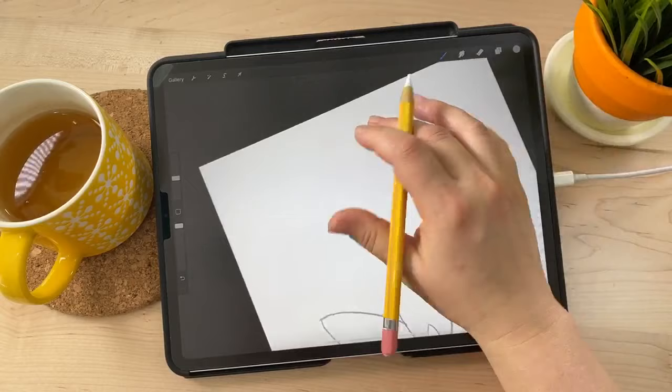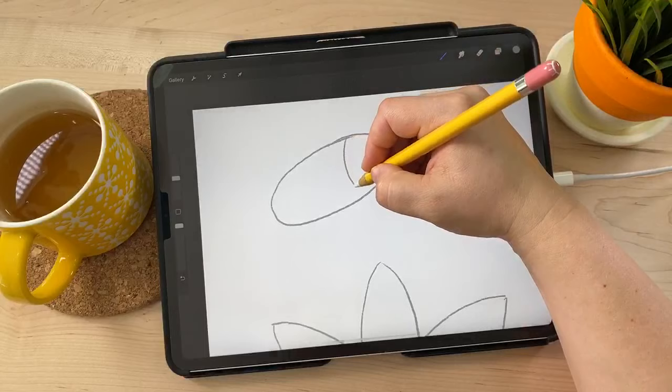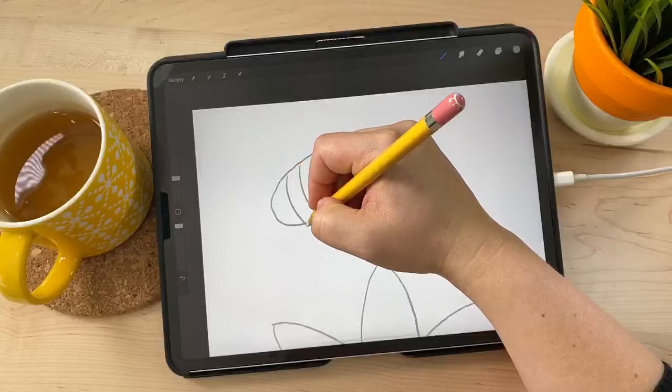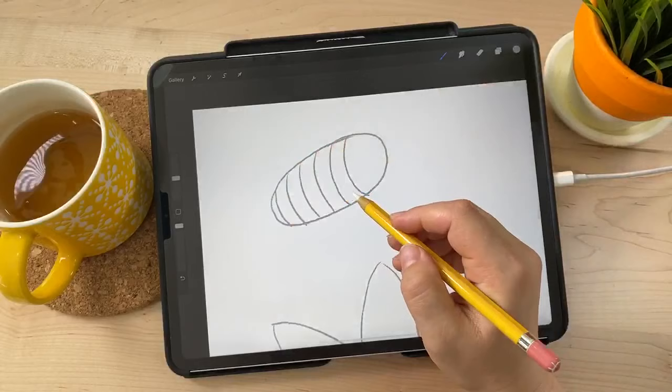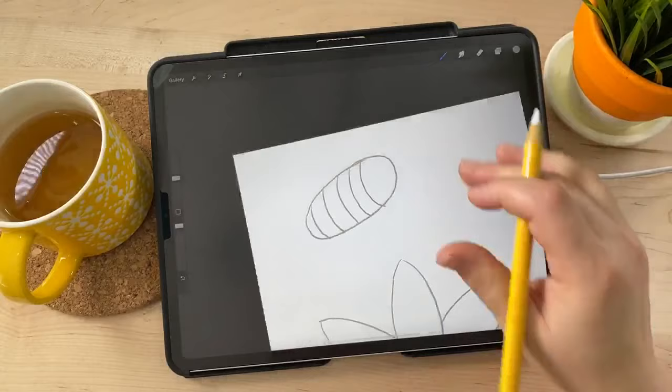My bumblebee is just going to be an oblong oval shape, and then I'll add some stripes. I'm trying to plan out: yellow, black, yellow, black, yellow — but it doesn't really matter. That's the little bumblebee body, and we're going to put a cute little face on him with some eyes and little pupils.